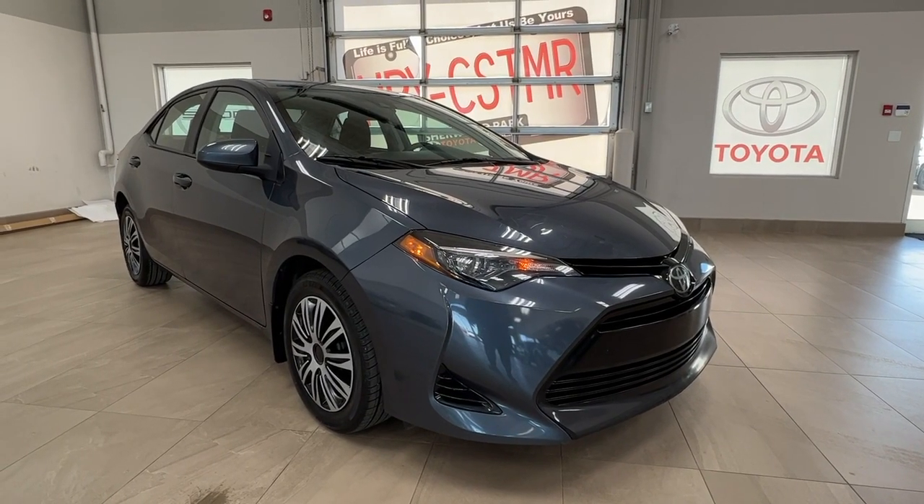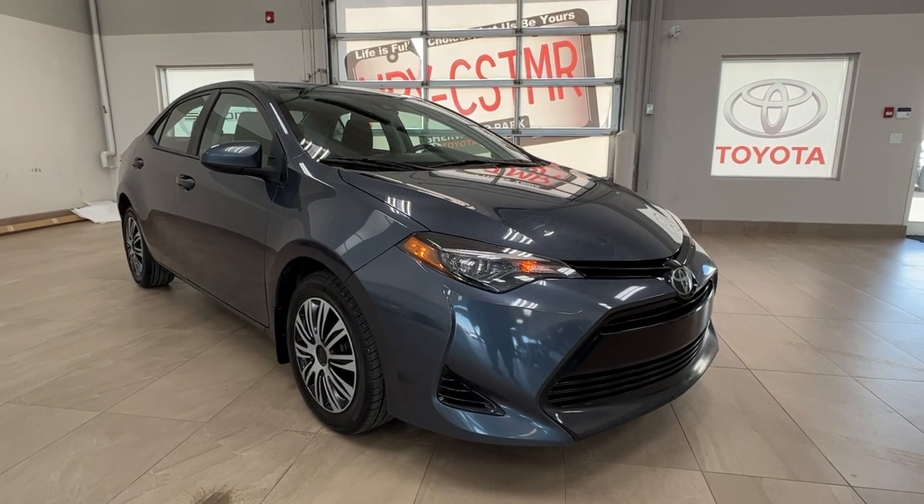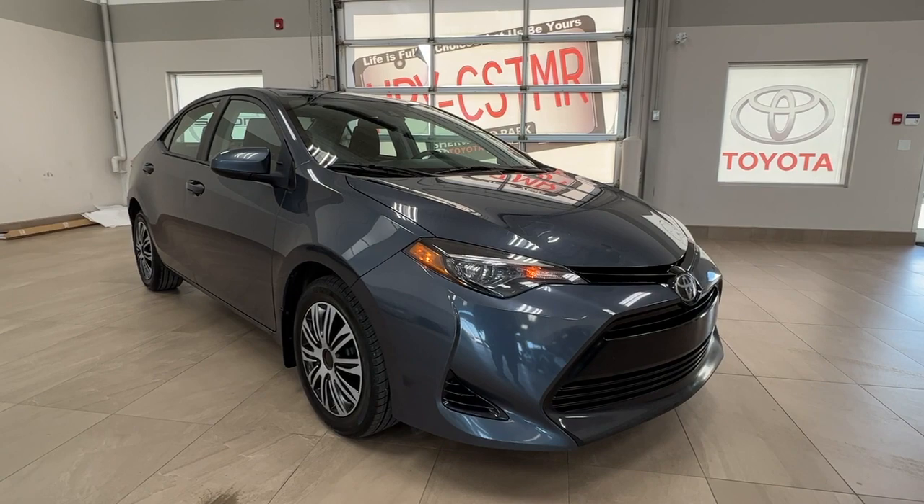Hello and welcome back to Short Park Toyota. Today we're taking a look at a 2017 Toyota Corolla LE in the color blue. Let's take a look.